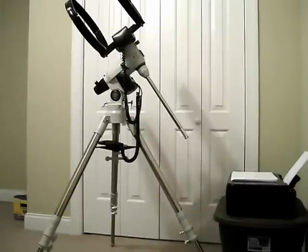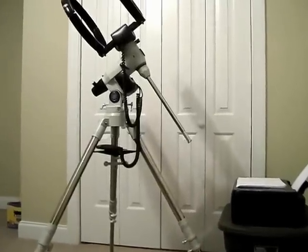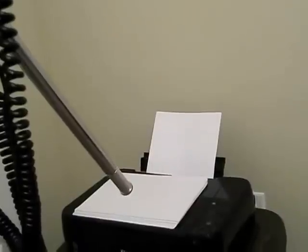Basically what I'm gonna do in this video is go over the mount and the setup process, and we'll go from there. The head comes off right here - move that out of the way. Thank God for the short cord, keeps it from bonking on the ground. We'll just set it over there for now.